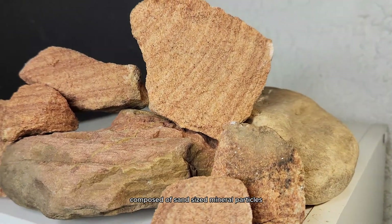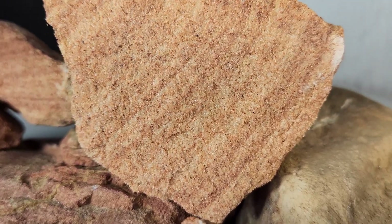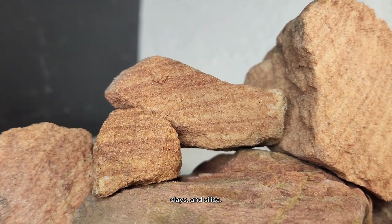Sandstone is a sedimentary rock composed of sand-sized mineral particles or rock fragments. The cements binding these particles together are typically calcite, clays, and silica.